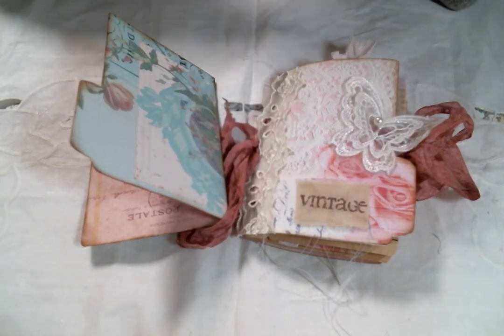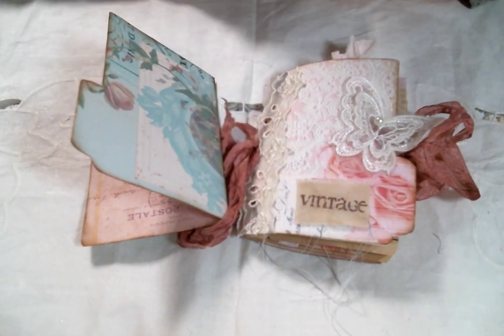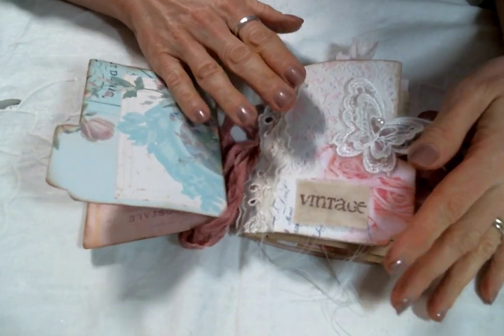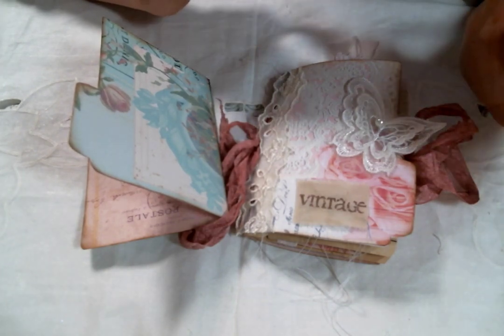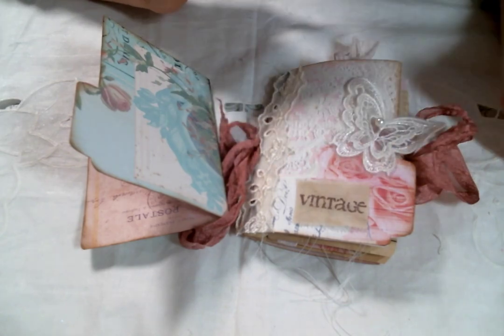Hi everyone! Amy Love here and I am here today to share with you my second design team project for Team Sparkle this month. For this one I am actually using a combination of digitals — the sugared linen that I used on my last project and also the love petals. I love the way that these two can work together.